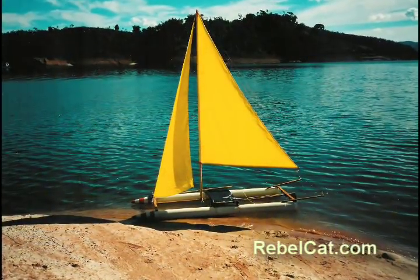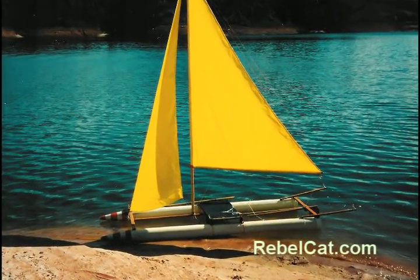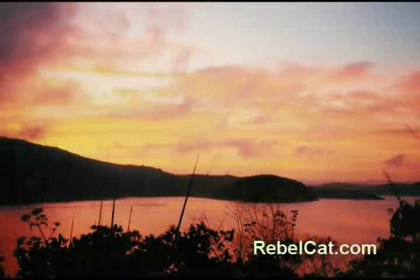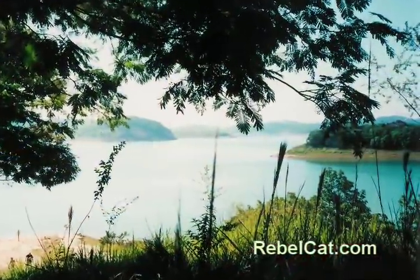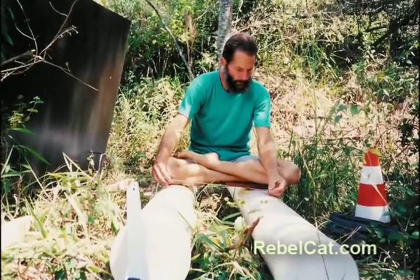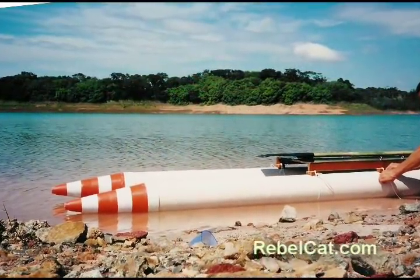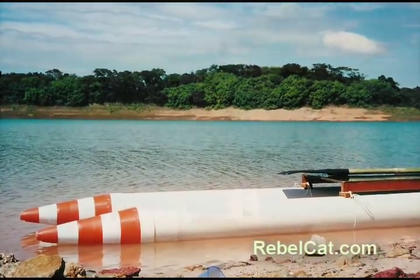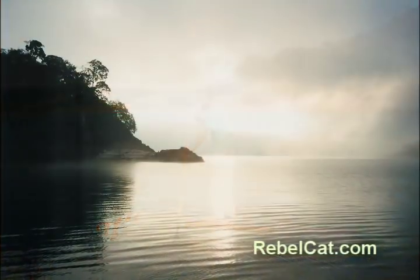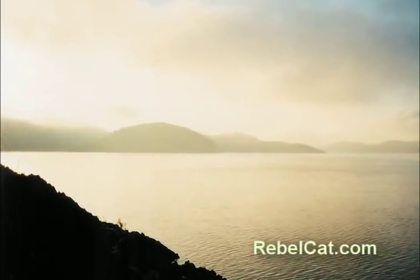Our story begins with RebelCat 1, the prototype for all RebelCats to follow, which actually started out as a raft. You see, I was camping in the jungle near a beautiful reservoir in Brazil. I wanted to get to an island visible from shore, so I made a pontoon raft from two sections of PVC pipe capped at both ends, with traffic cones taped to the front and a small plywood deck tied on. I made an oar from bamboo and a plastic oar blade. With my raft complete, I rode to the island with my stuff and camped there for four months, using it as a base from which I explored this amazing reservoir. And the fun was just beginning.